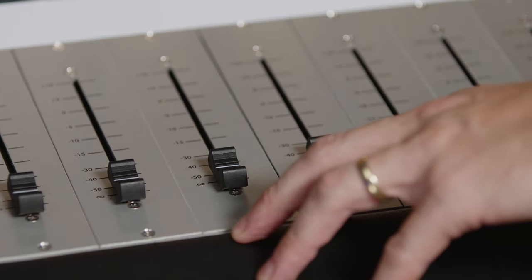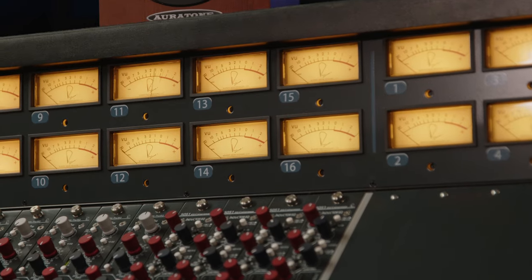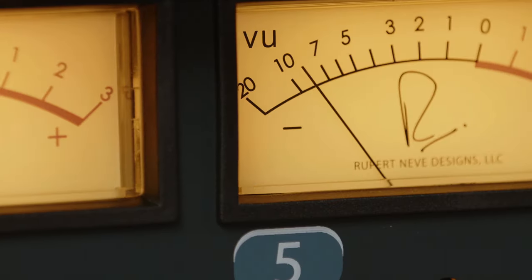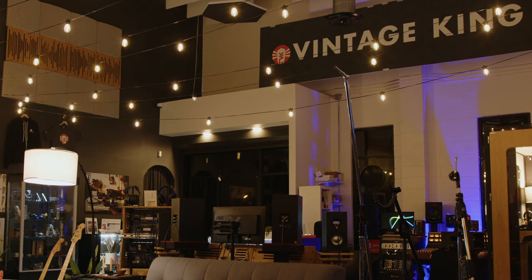The 5088 is available with or without moving fader automation, and the one that we offer integrates with every DAW out there. I'd like to thank you for showing me this console — really appreciate it. Vintage King Los Angeles is one of the only places on the West Coast where you can bring in your sessions and run them through a Rupert Neve Designs 5088. We'd be happy to show you the ropes and walk you through the desk at any time. Just reach out to your Vintage King audio consultant or visit us at VintageKing.com to learn more.